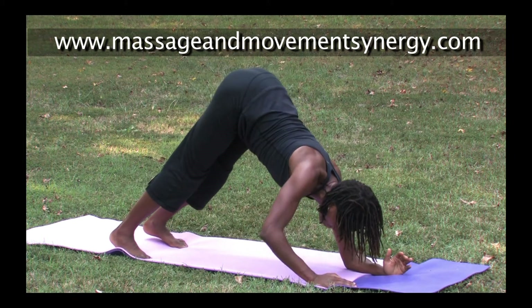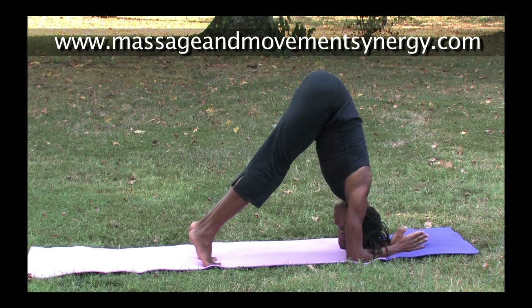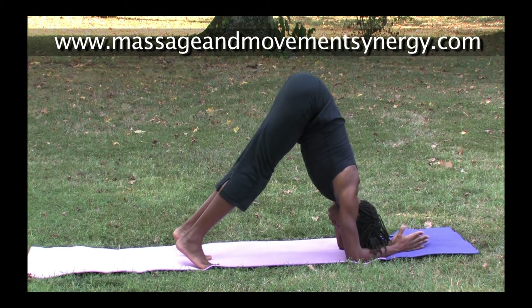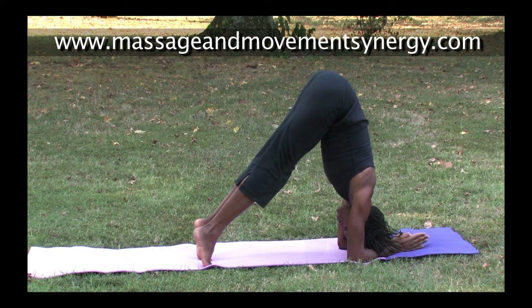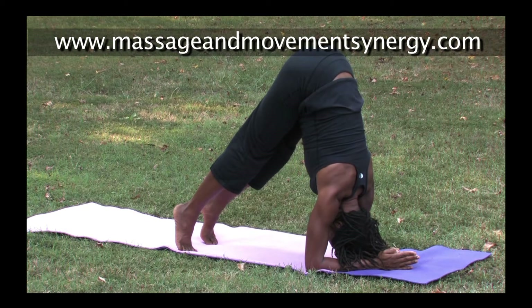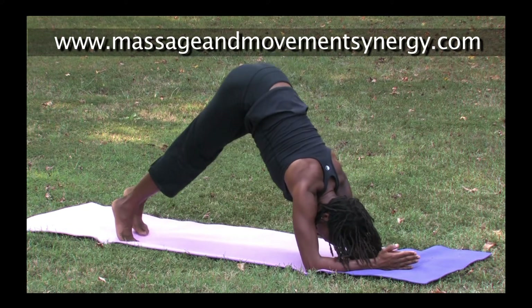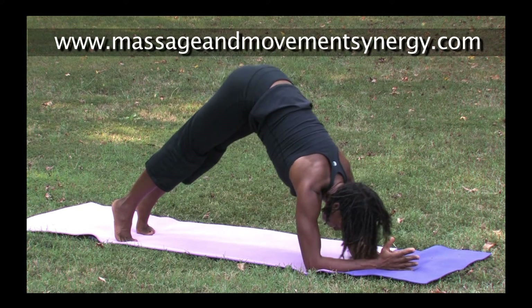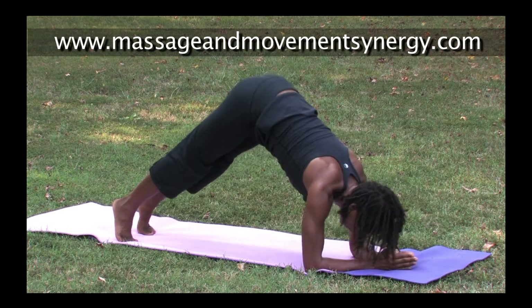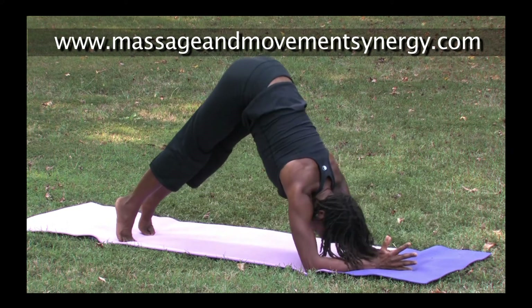Walking the feet in as close to the elbows as possible, pressing down through the forearms, getting a nice stretch in dolphin — shoulders moving down the back, abs lifting. As we move out of dolphin, we move towards plank piston — so it's a dolphin, and then let the shoulders move slightly forward past the elbows.